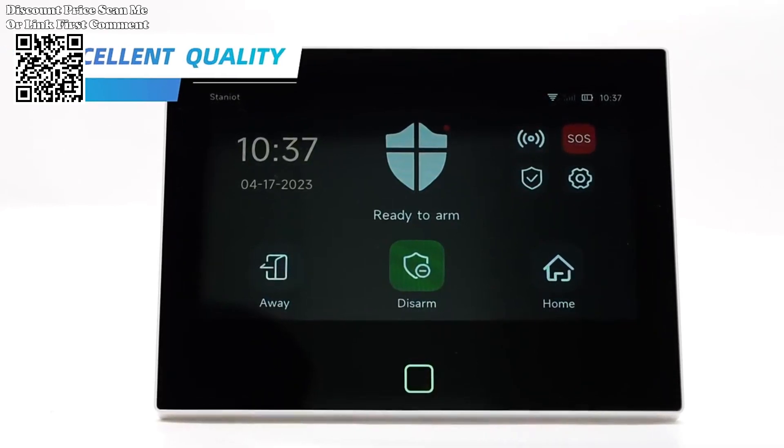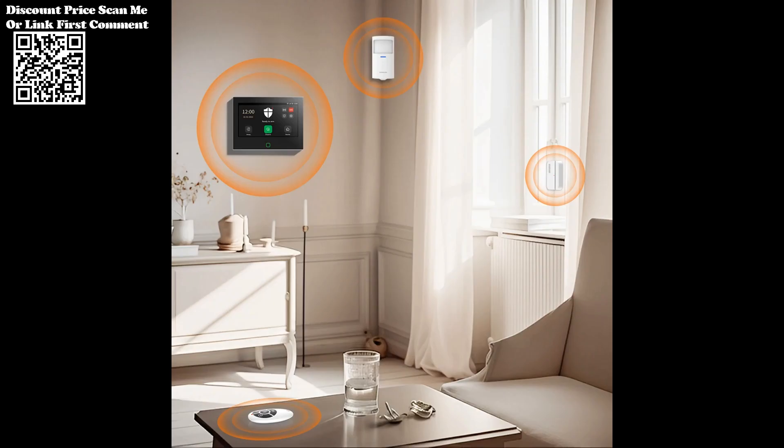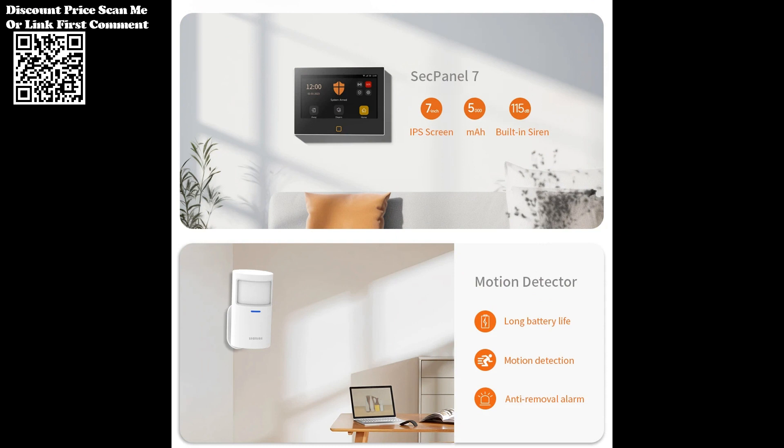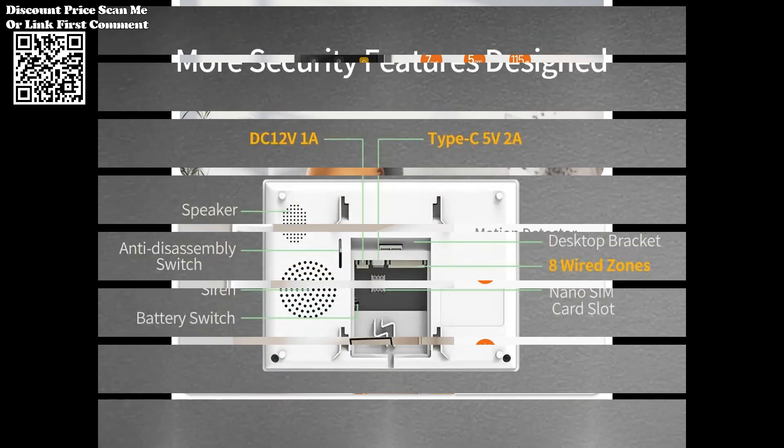Create a comprehensive alarm system by installing various accessories throughout your home. From door and window sensors to motion detectors and more, the Staniot alarm system offers whole-home coverage, keeping your property safe and secure 24/7.